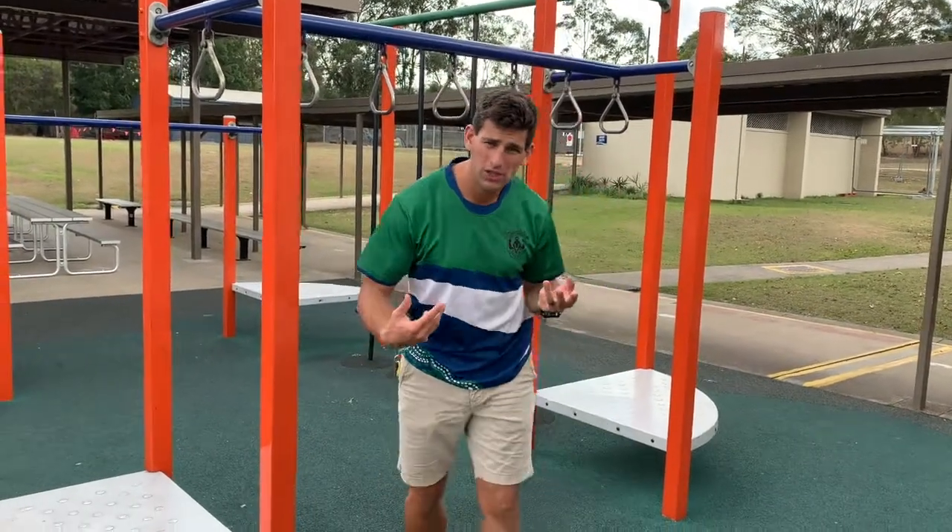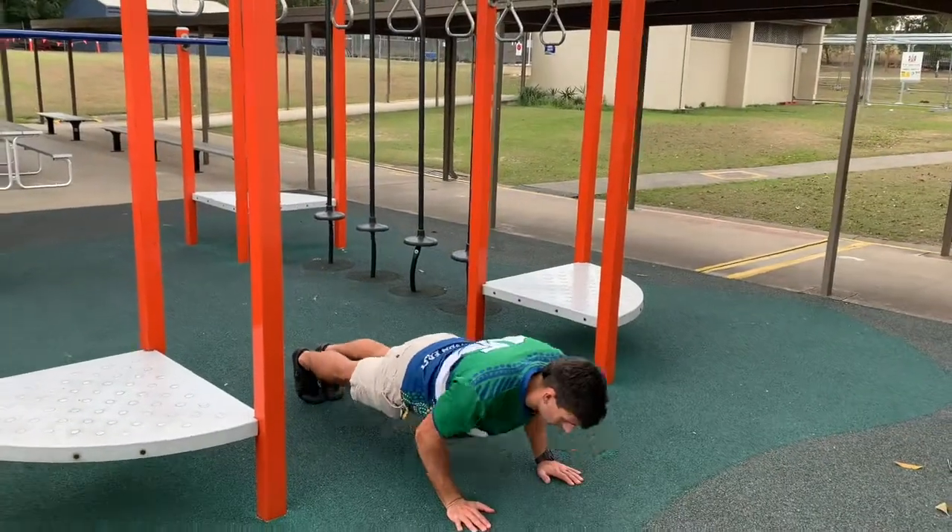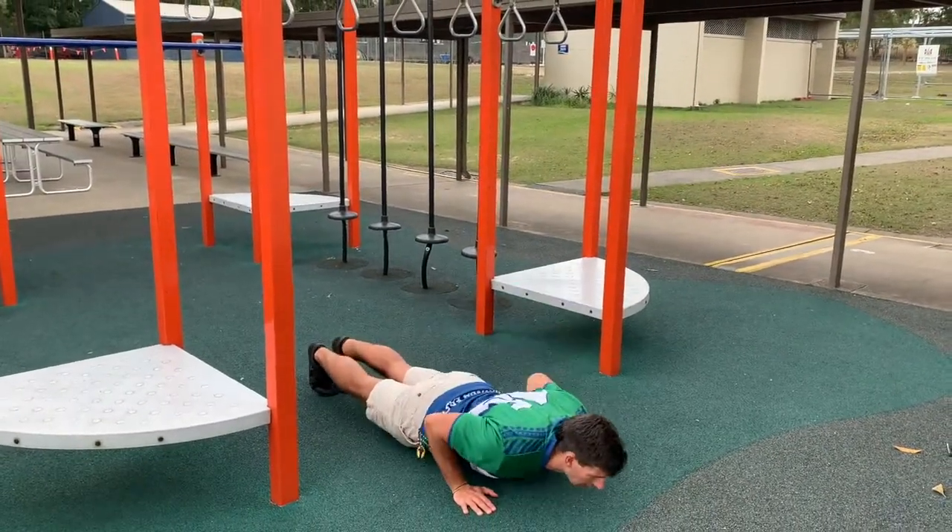For this activity we're simply going to be doing push-ups, working the muscles in our upper body. Now there are three ways you can do push-ups. You can do them on the ground, pushing your weight all the way up and bringing it all the way down.